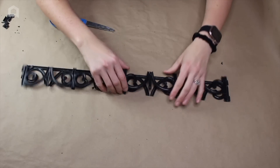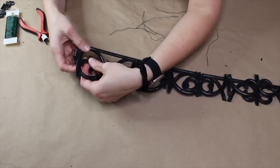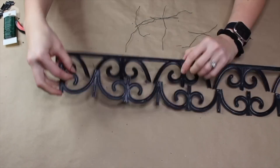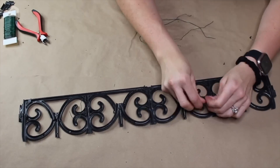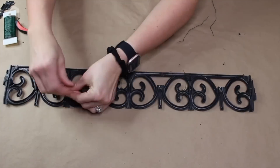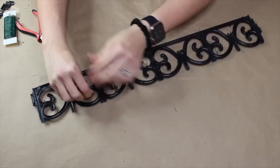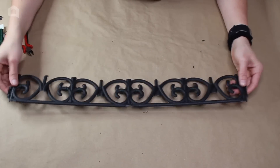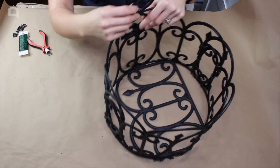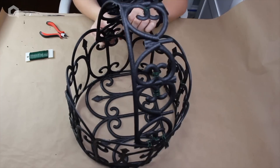We're going to lay the two pieces on top of one another and secure them in place with wire — the same way we secured the other part of the basket. Once secured and reinforced, we attach this piece to the lower part with wire, then attach it on the other side so it becomes a basket.